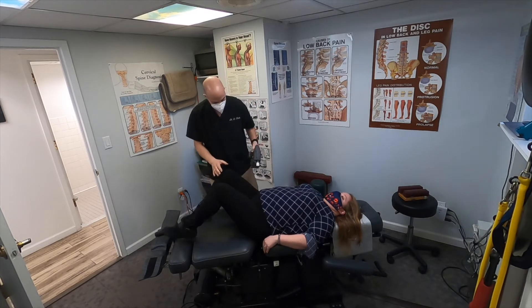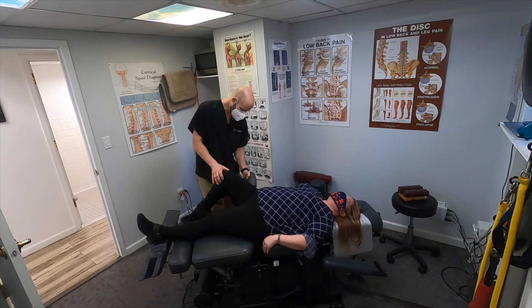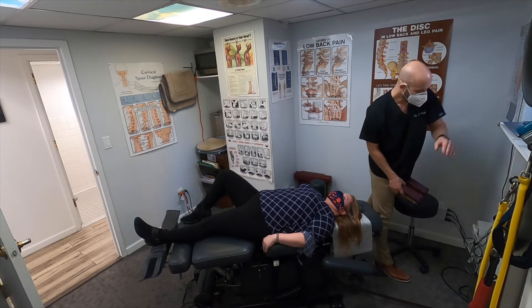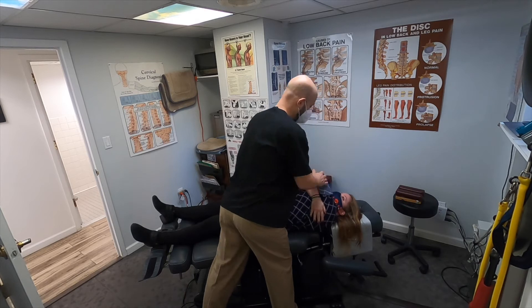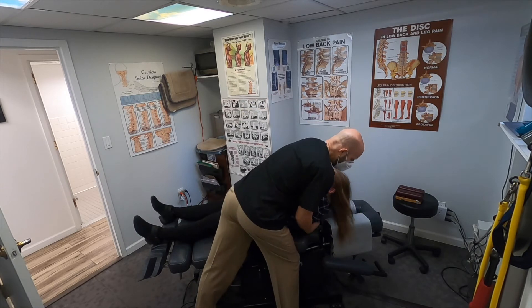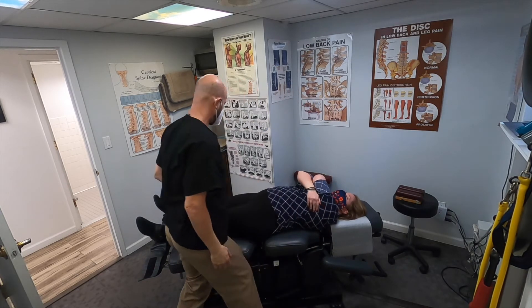Okay, bend this leg again. Now cross your arms in front of you. She woke up on the wrong side of the bed this morning — has a little bit of upper back, mid back, and neck pain. Tuck your chin down, deep breath in and blow all the way out. Okay, relax your head back, slide down a little bit.